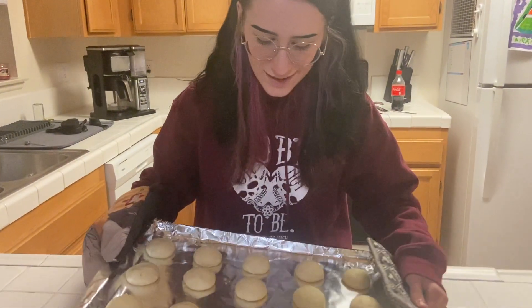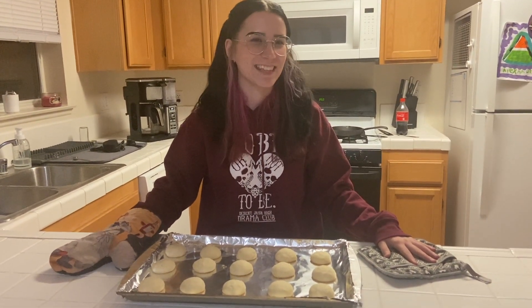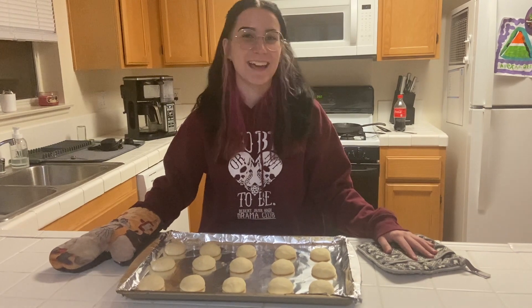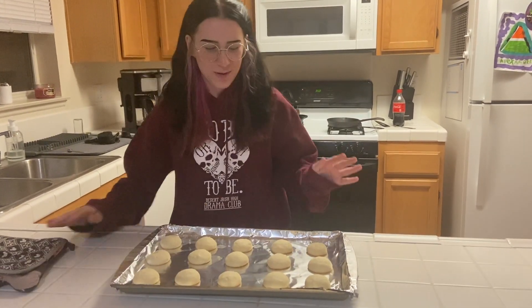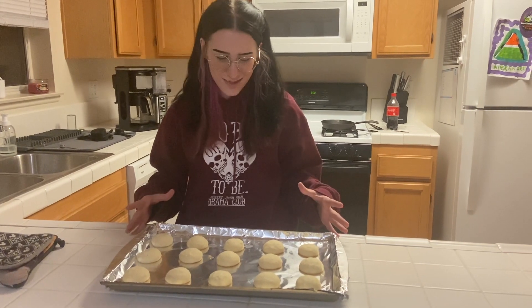Okay, and we're done. Wow, don't these just look spectacular? And these are definitely the same cookies as before and not different ones. We're going to wait for these to cool for a few minutes and then get out our icing and decorate them.